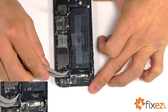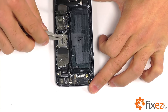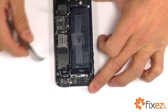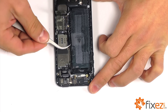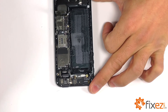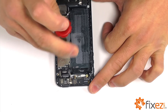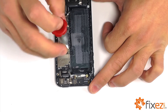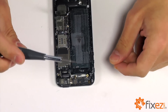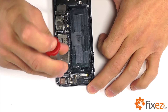We have four connectors that need to be lifted so that we can remove our interconnection cable. With our interconnection cable removed, it's going to reveal an additional Phillips screw that we can go ahead and take out. Let's use a small flathead screwdriver to extract the three standoffs at this time.